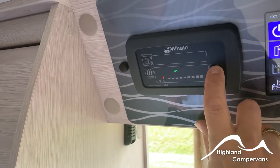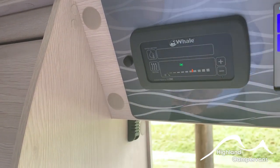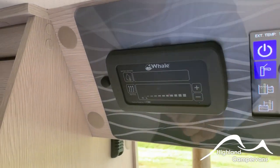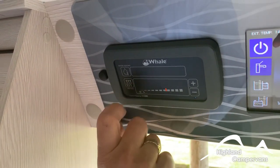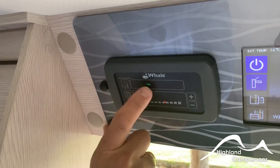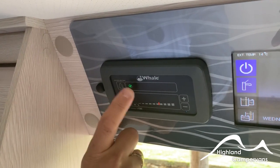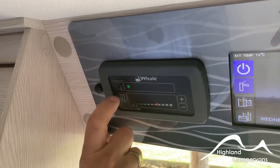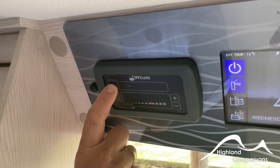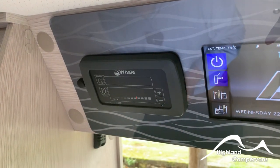Thermostatically you control it by using the yellow line across the screen — the higher it is towards the right hand side the warmer the van will become. Water heating is done in a similar fashion: press the top left hand button and again a choice of electric, gas and a combination of electric and gas settings. There's a frost protection one however I would still drain the water down if you are not using the van through the winter months. Scroll all the way through until there are no more illuminated for the system to switch off.